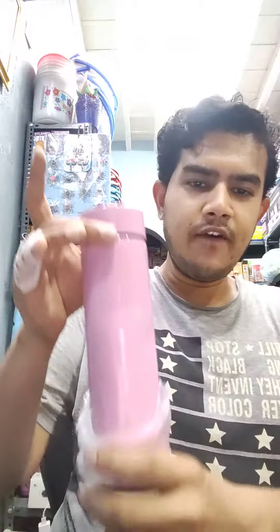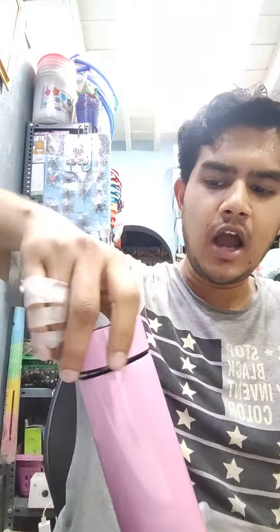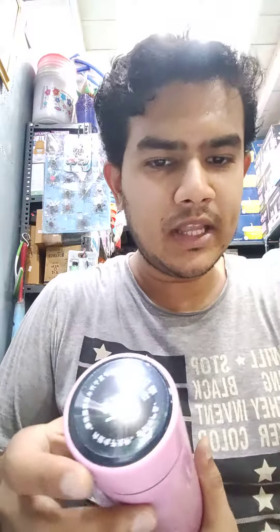This is the temperature bottle. If you look at the inbuilt water, you will add a filter. There is a filter option. If you look at the hot and cold, or any of your temperature, you will indicate the temperature bottle.